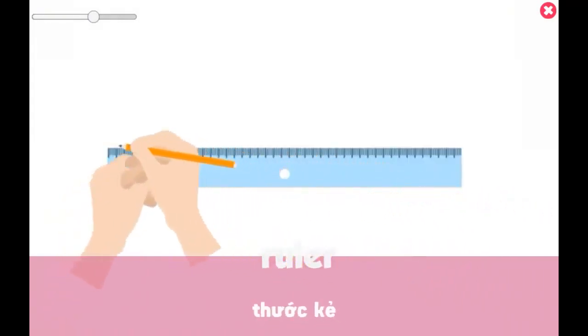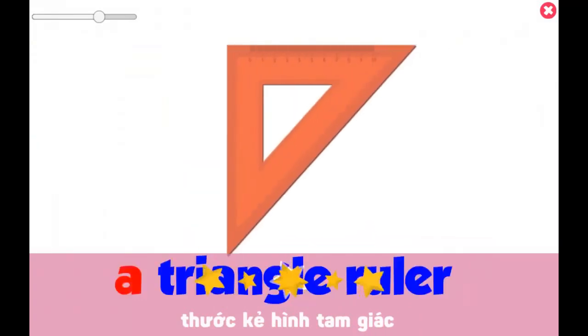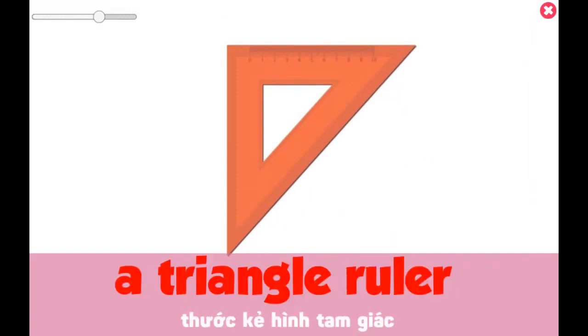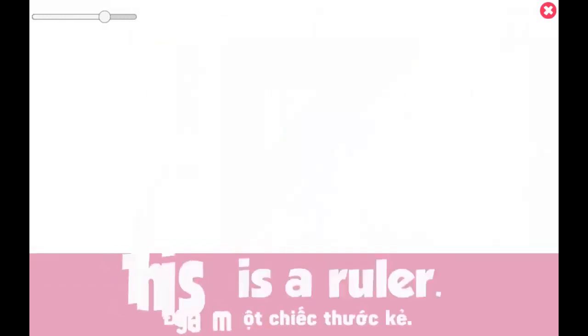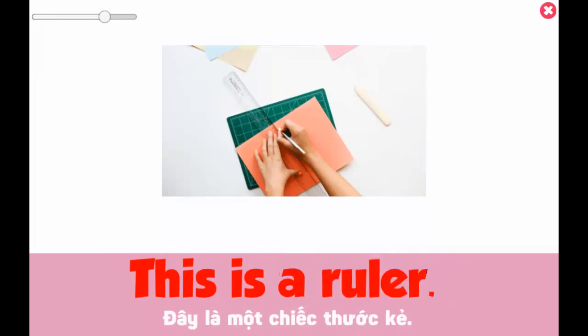Ruler. A triangle ruler. This is a ruler.